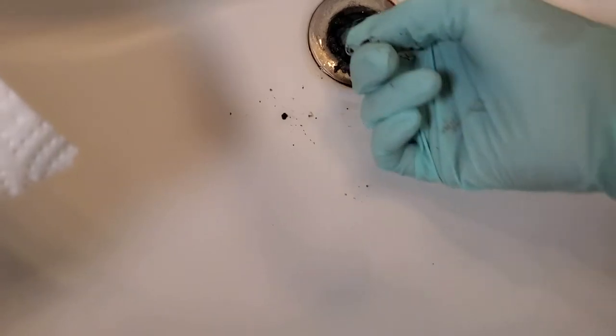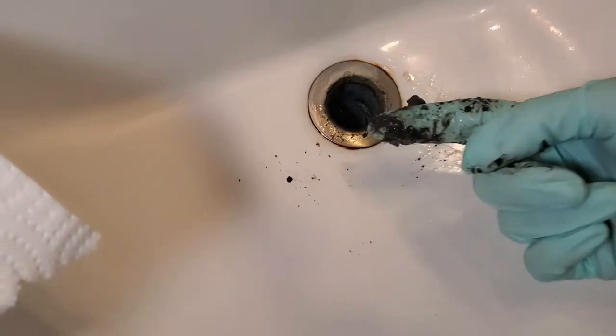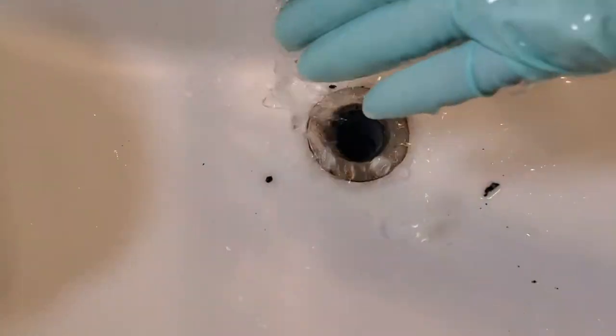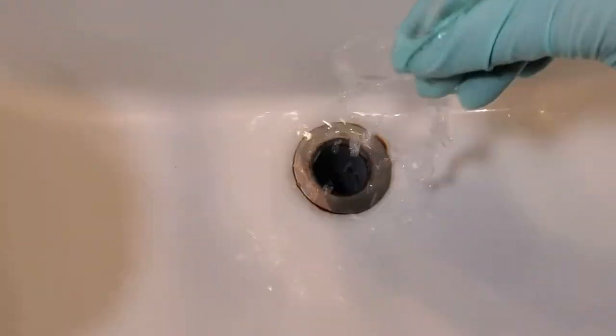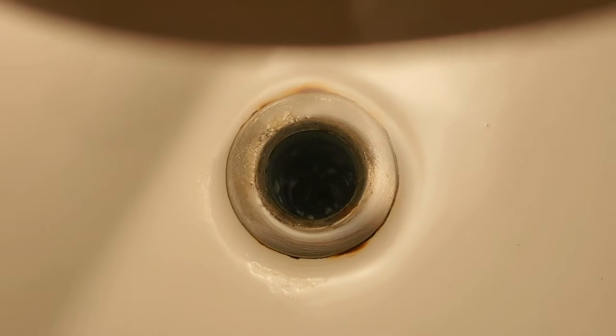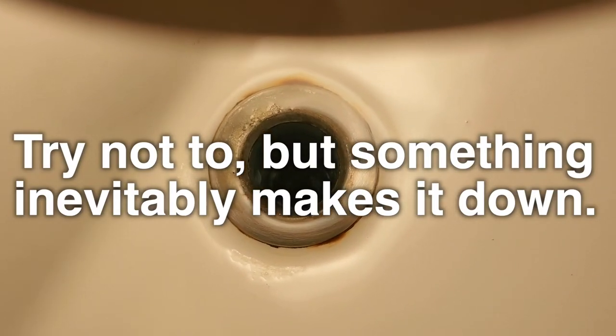I'm cleaning out everything from there. Unfortunately, I can also feel that there is gunk built up in there. When I have the light just right, you can get an idea — there is more down there. Basically, you're just pushing it down, and that's what needs to happen: take off the assembly down below and push it all out. Clear that line out.